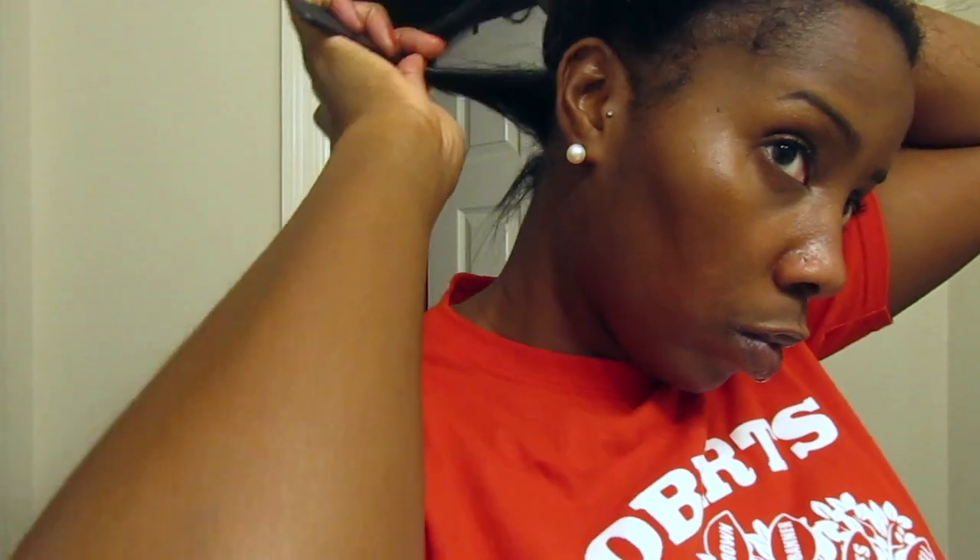They did have the BaByliss ones but those were $174. These were $129 but when I got to the register they rang up at $60 — so yeah, great deal. I'm also just putting on some lip gloss so I'm not on camera with dry lips.